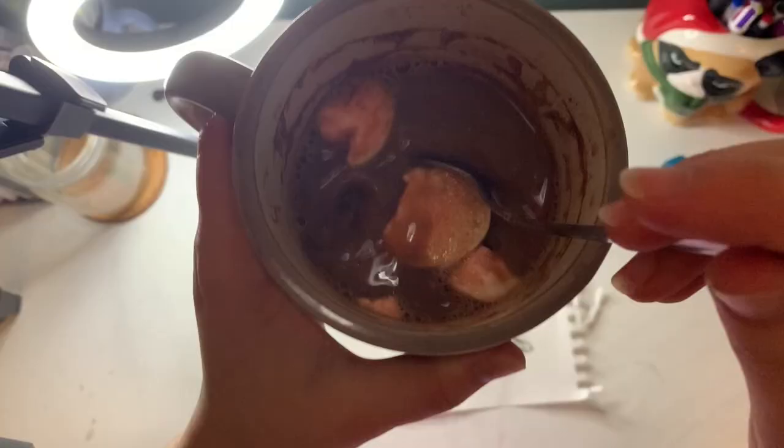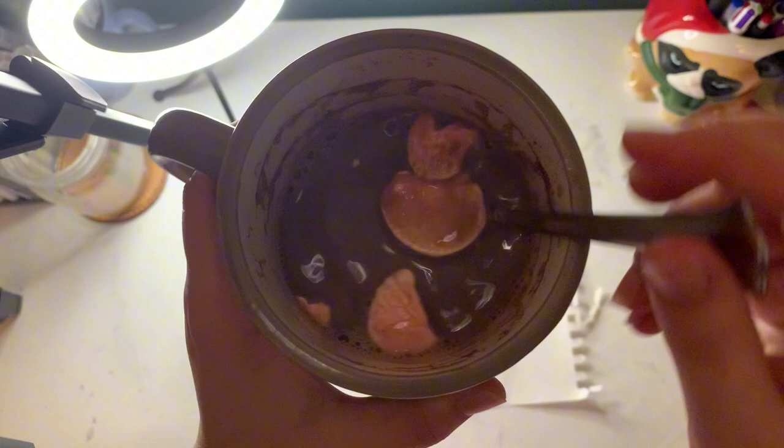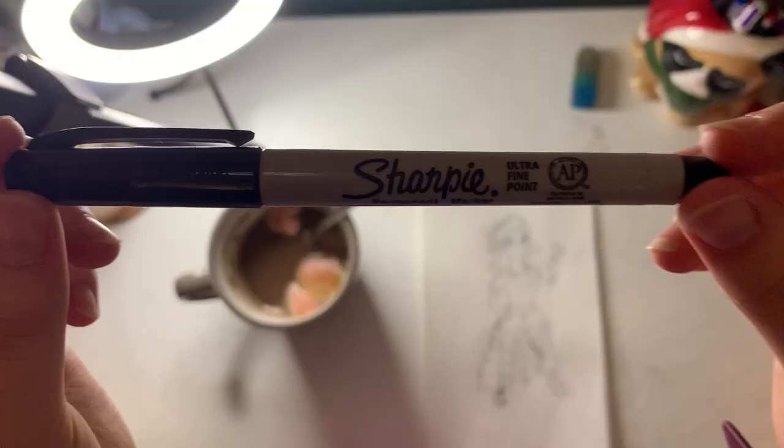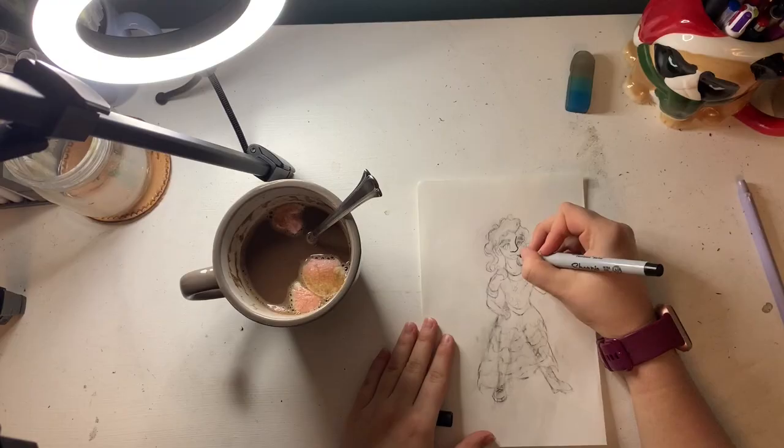Once I was done with the hair, I moved on to my hot chocolate, because it's cold and I love hot chocolate — and yes, those are pink marshmallows. And then I quickly erased the drawing and could not handle having the little thingamajiggy still attached, so I ripped that off.